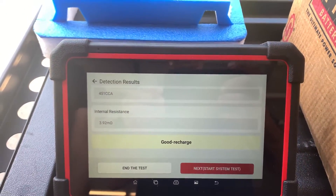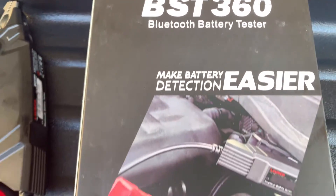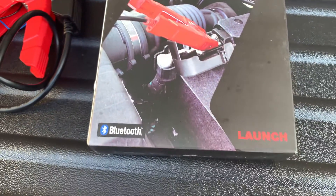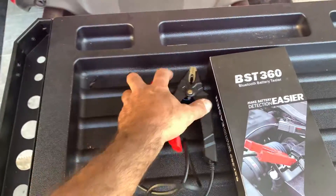This thing sells for about 60 bucks on Amazon, and for that price it's a steal. It doesn't take up much space. It's accurate, it's quick, it's simple. Yeah, it's highly recommended.